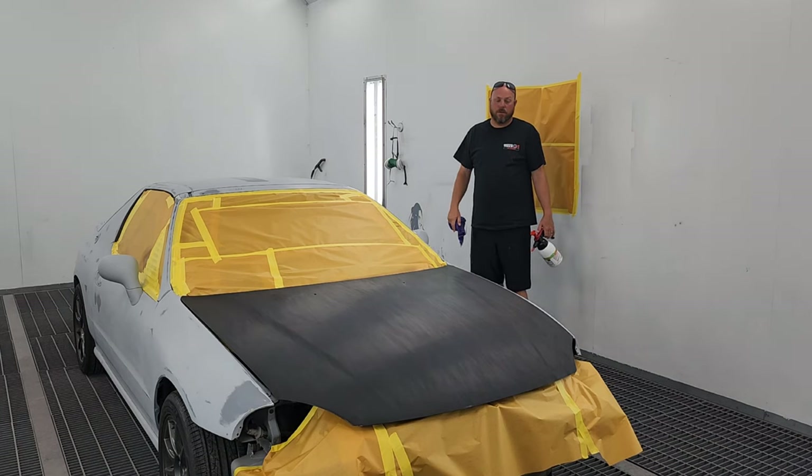Alright guys, so the car's been wiped down. Let me finish taping some stuff up and then I'll bring you guys back.